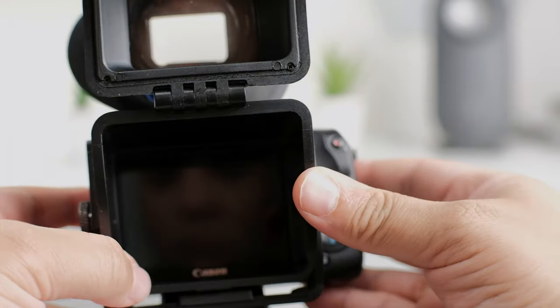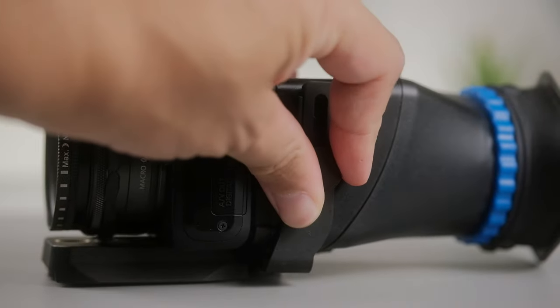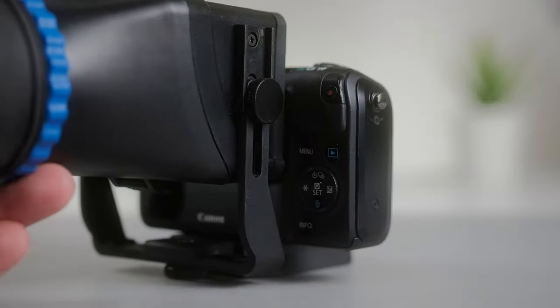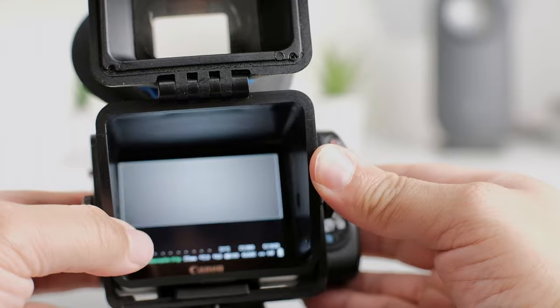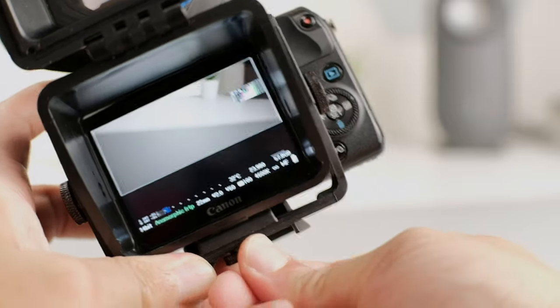Spec-wise, this viewfinder is designed for all three-inch LCD screens, so if your camera screen is no bigger than three inches, you should be able to fit this on your camera. The Canon EOS M screen is, I believe, three inches or slightly smaller, and it fits perfectly fine. Another neat thing about attaching it is that the edges of the viewfinder are a rubberized material, so it won't cause any scratches. There are screws on both sides so you can adjust the height and slide it side to side to center your LCD screen in the viewfinder.